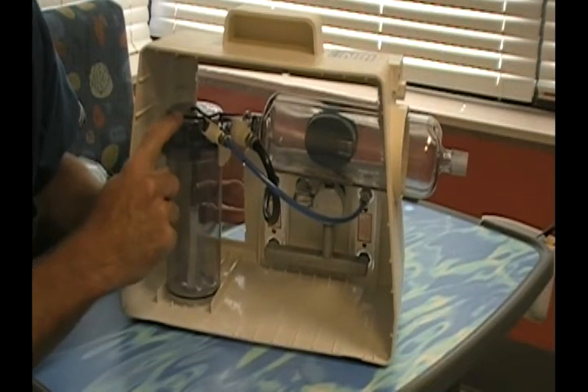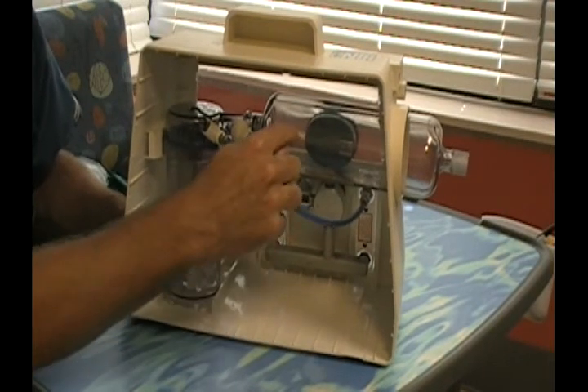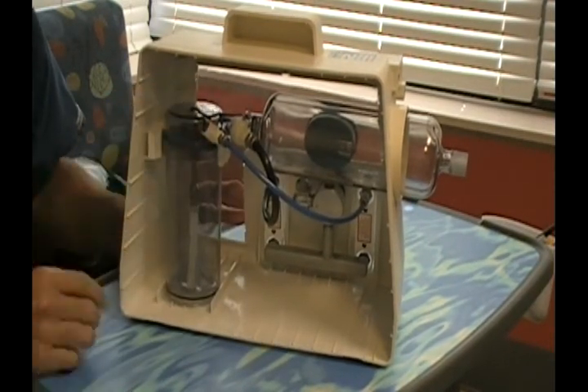The blue hose connects to the nebulizer — this is the nebulizer flow meter. This is the drying chamber flow meter. And this is the drying chamber that seats onto the O-ring.